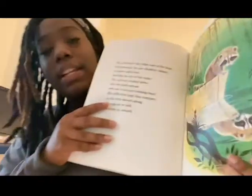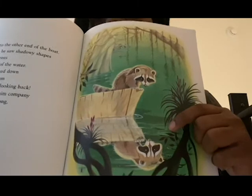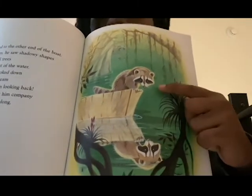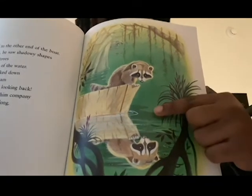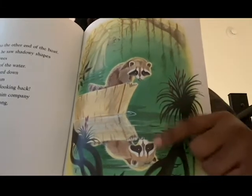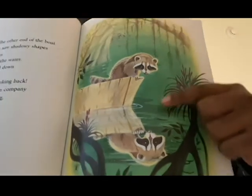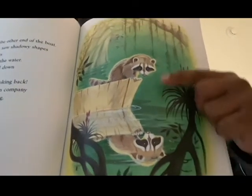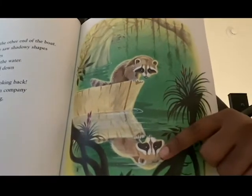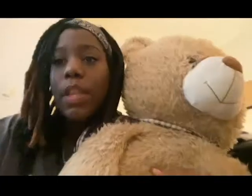Do you remember this part of the story when we see the raccoon all by himself in the boat? He's looking into the water. Do you notice that there's two raccoons? This is what happens when the water is so still, so smooth, and so shiny that the raccoon can see himself. That's called a reflection. Here's the raccoon and here's his reflection — the raccoon is staring into the water which reflects back his image.